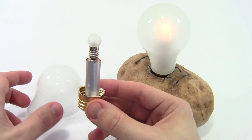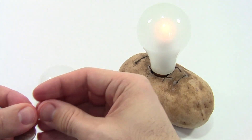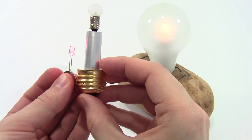While this AA battery is pretty large and we would be able to see it if we had a clear lightbulb instead of a frosted one, there could be something even smaller, like an LED and a coin cell battery, which would be small enough to conceal inside the base of the bulb itself.